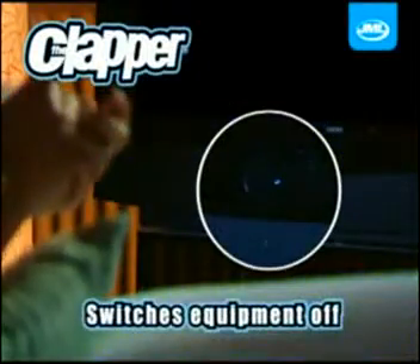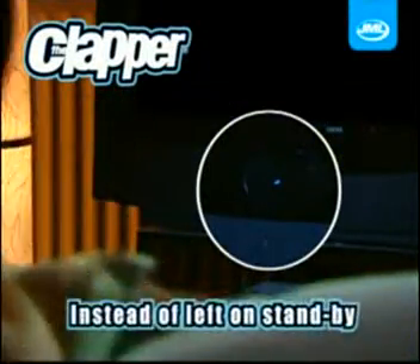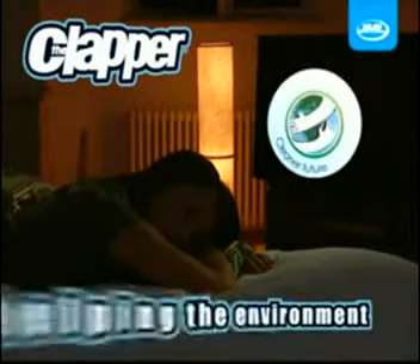The Clapper switches equipment off fully, instead of leaving it on standby mode, reducing the energy used in your home, saving you money, as well as helping the environment.